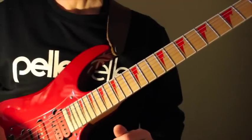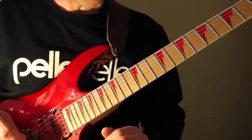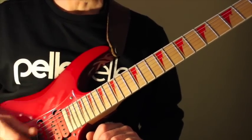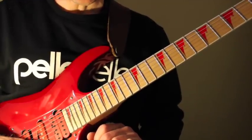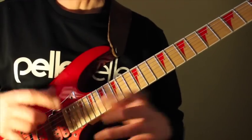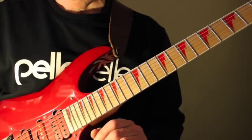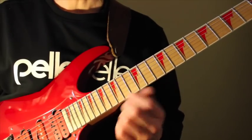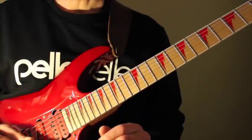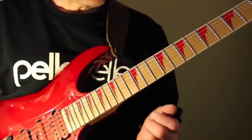Pretty sweet — a little sweep picking, tapping arpeggio thing here. Let's go further with yet another sweep picking and tapping combination, taking things further than the previous lesson where I explained the basic fundamentals of those two techniques combined. Here we add a few extra notes in each of the sweep picking tapping patterns, which really gives a lot of extra character to the overall sound of this idea.